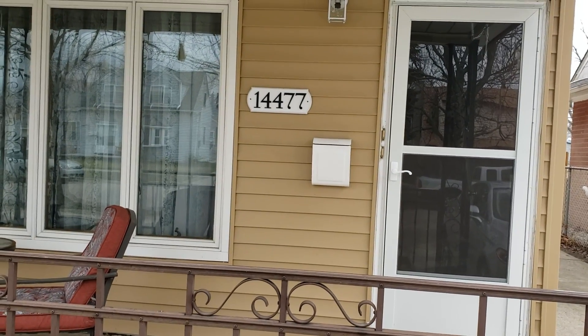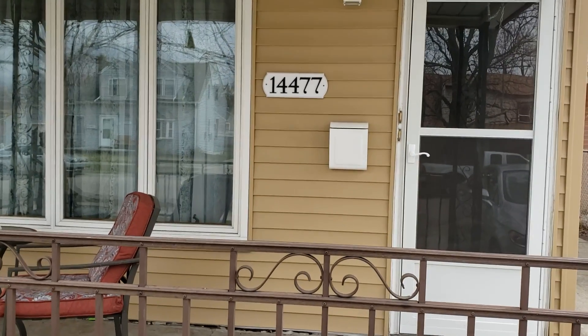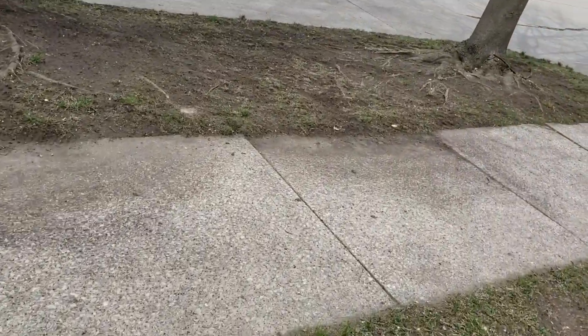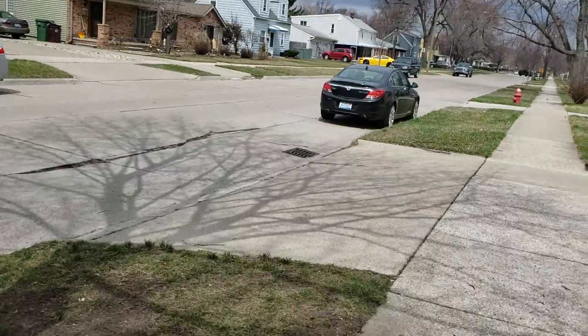We're at 14477 Pearl and Southgate. There's work in the front, there's work in the back. I assume this is going to take a couple of days.